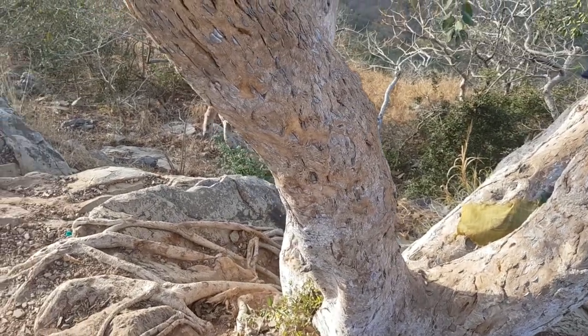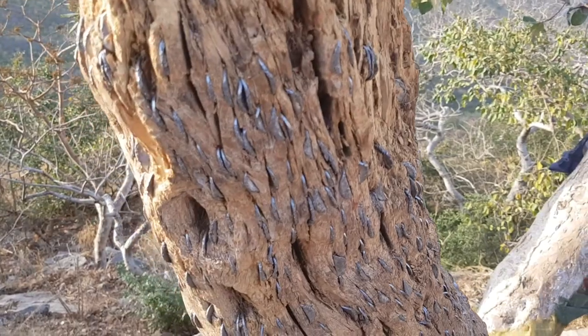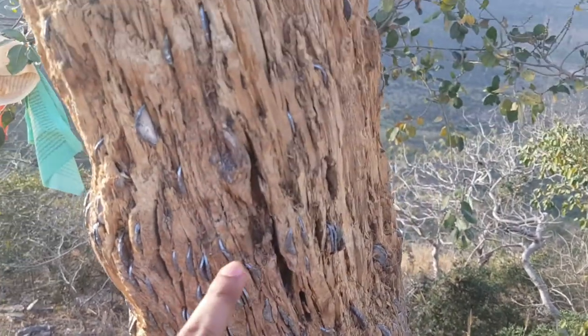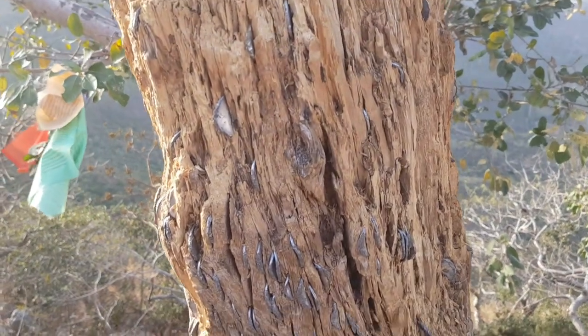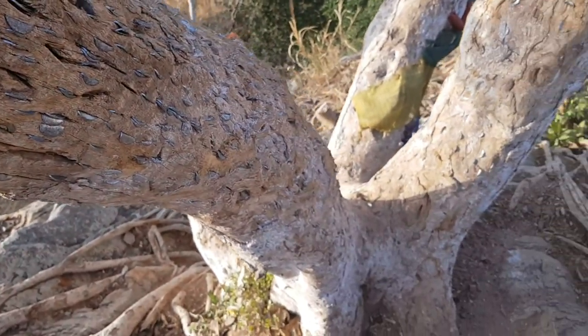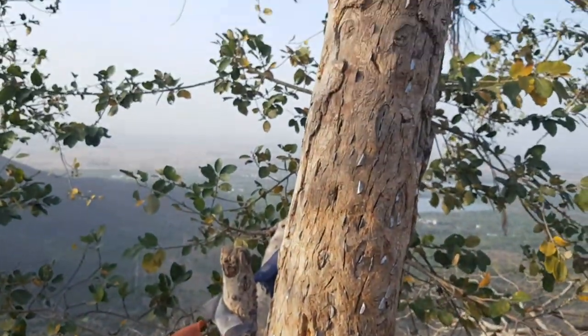Guys, today we have in front of us the original money tree. The one you see with green leaves is all fake. You can see the trunk is made up of coins — this is the original money tree. It is giving out coins from its bark, so these all are coins.